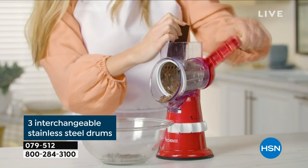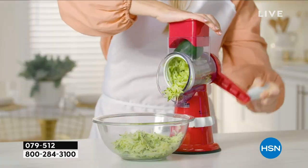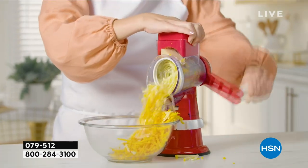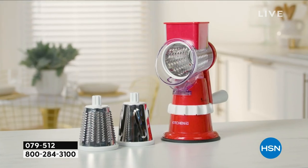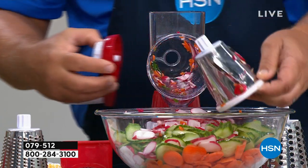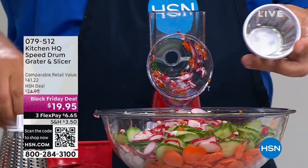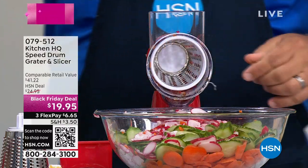With the three drums you're getting, there's the slicing drum, a coarse grating drum, and a fine grating drum. Here's how easy it is to change out the drums — I always say if all you use it for is cheese, it's worth it. I'm just going to unscrew the handle from the back of the machine and pop the drum out. This is your slicing drum — all stainless steel, dishwasher-safe. I'm going to put the coarse grating drum in, and watch the difference.